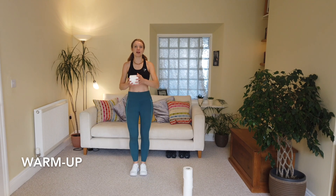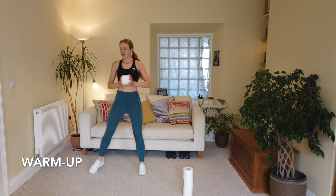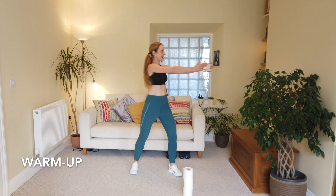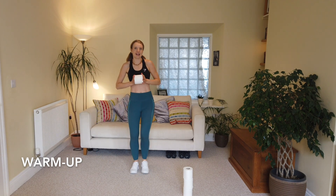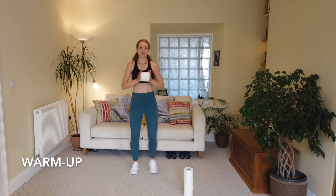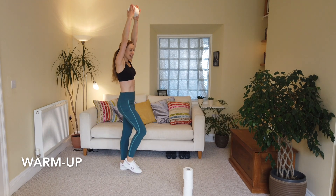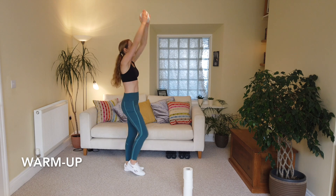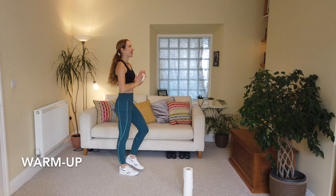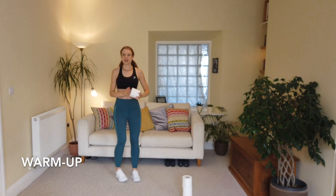Now we're just going to tap out and in, alternating tap outs and in, soft knees. Good stuff — stretch to the side and in, stretch and in. Good, two more, one more, and march it on the spot. Super. Right, this time I'm going to reach all the way up to the ceiling and back down — so reaching up and in. Let's stretch out through those arms, reach and in, good, keep that going. Well done, and breathe.